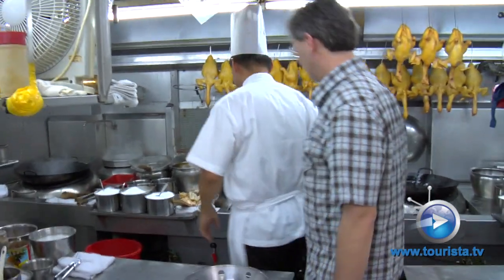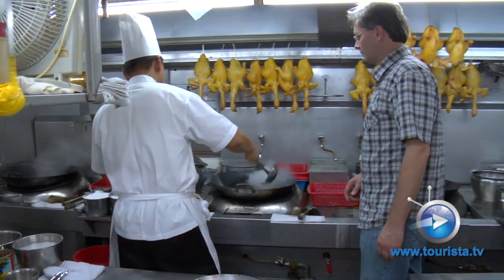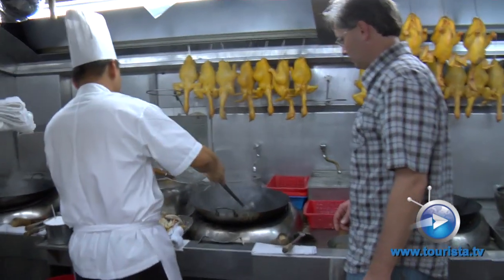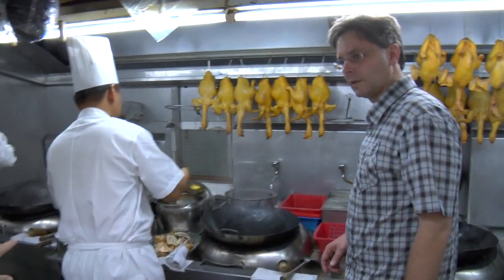So what are you cooking? We're cooking the squid with soy sauce. So this is Thai squilla.